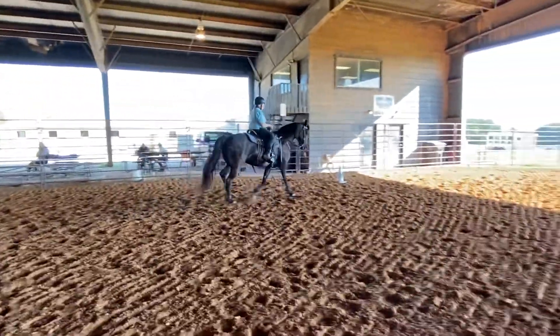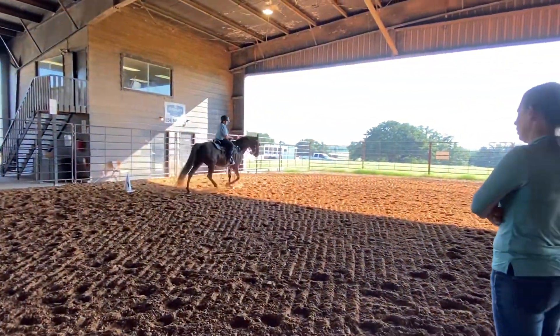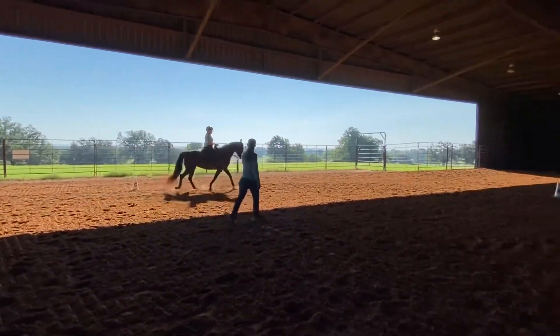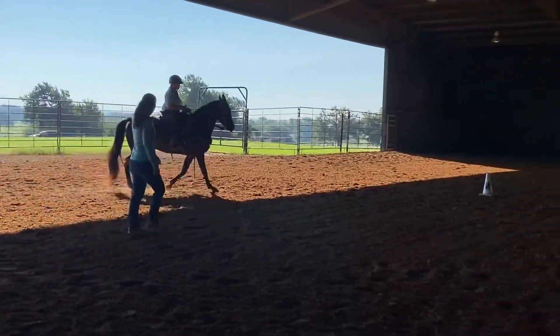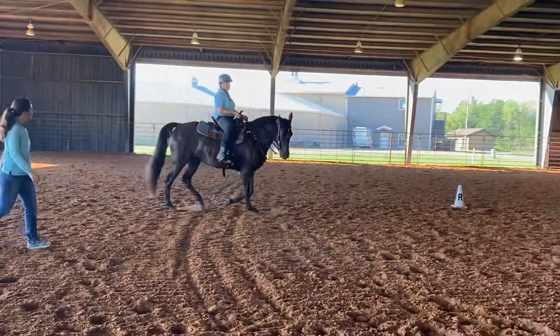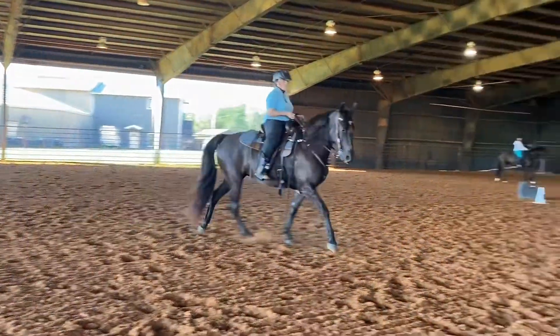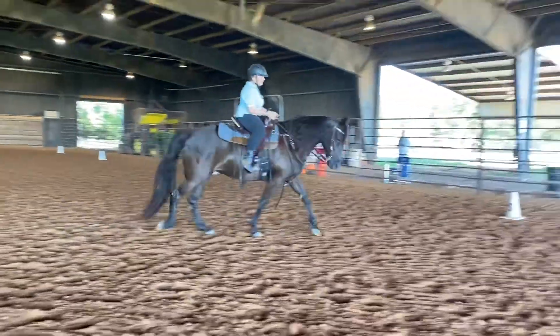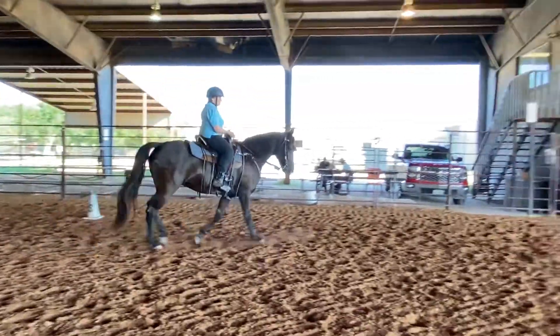Like here, is that what you're talking about? Or is that good? So what do you think about that? Is that fast? She gets fast right here. Yeah, that's fast. Okay, then she'll slow down, then she'll get back.